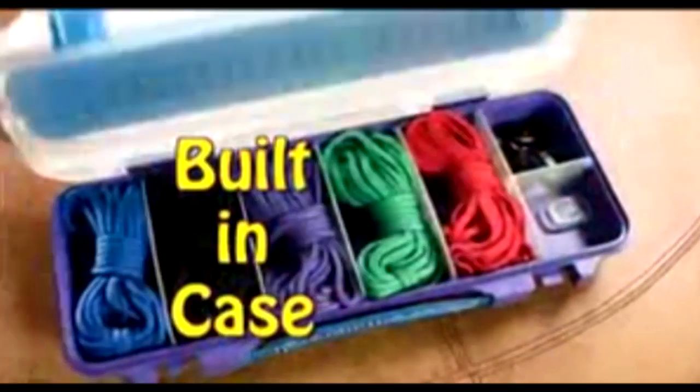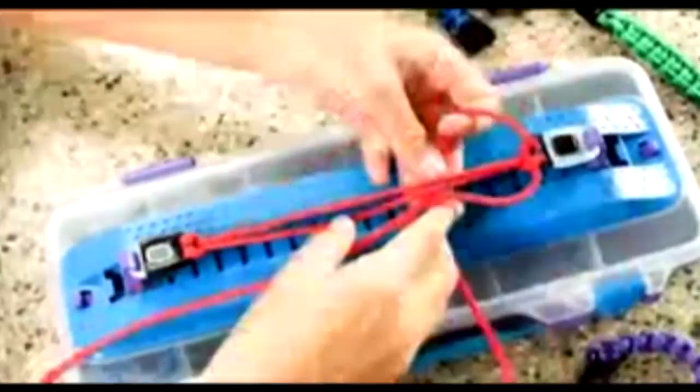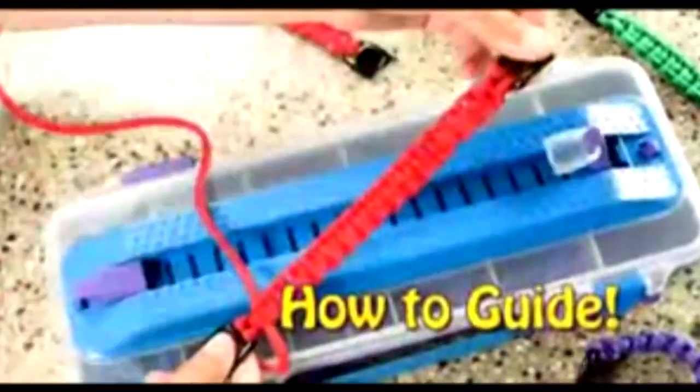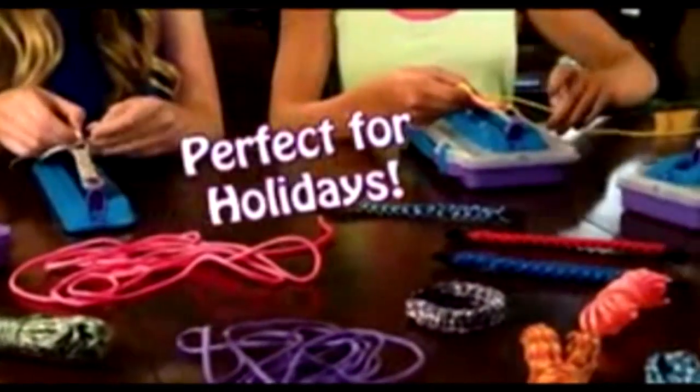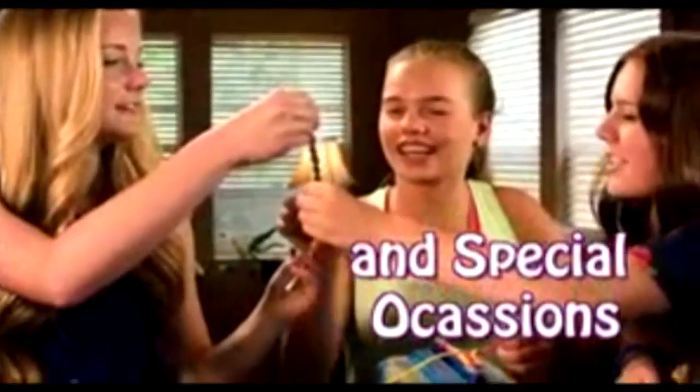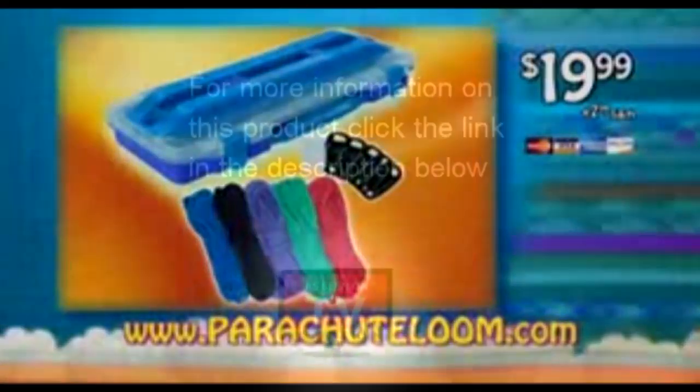The loom, built-in cord and clip case, five colorful parachute cords, and the matching clips. You'll also get our step-by-step how-to guide, so even beginners can quickly learn how to loom. Parachute loom bracelets make a perfect gift for holidays or special occasions. You can order your starter kit online at parachuteloom.com.